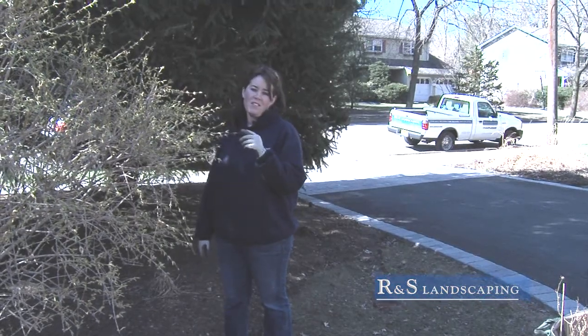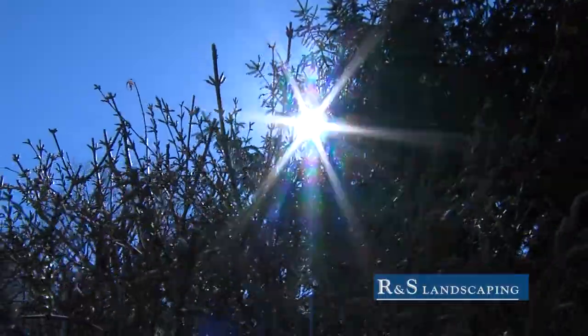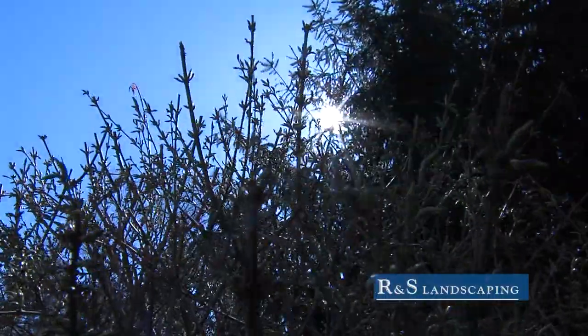Here we have the forsythia. Just a gardening tip — once you see the yellow buds bursting, it's time to do your spring pruning.